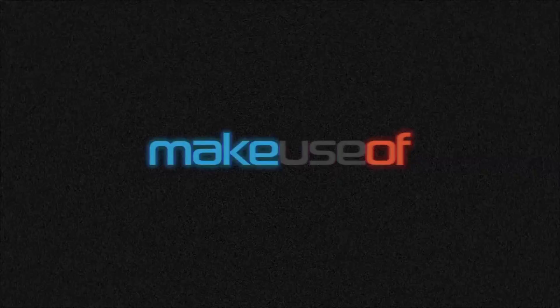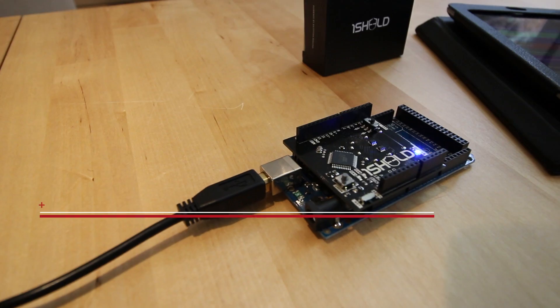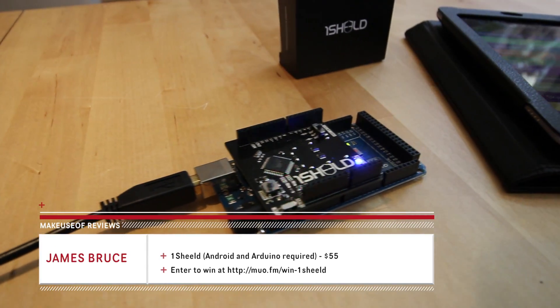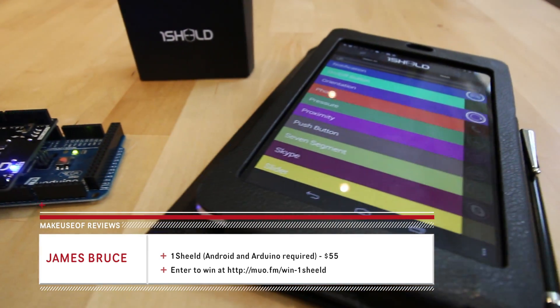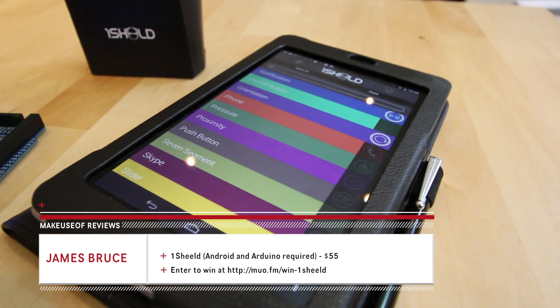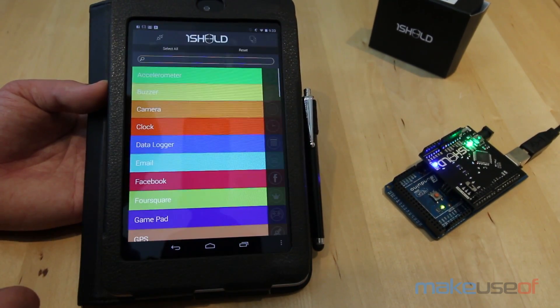Hello, I'm James Bruce with MakeUseOf.com and I've been playing with this remarkable bit of kit called the OneShield. Available for $55 from Amazon, the OneShield is an Arduino compatible expansion shield which allows your Arduino to use the sensors from a linked Android smartphone.